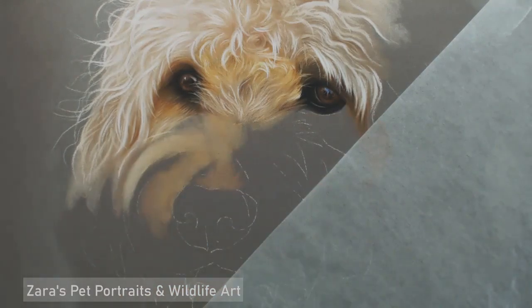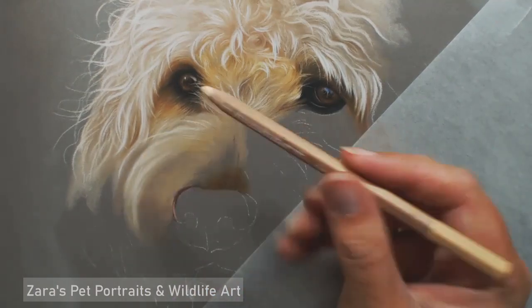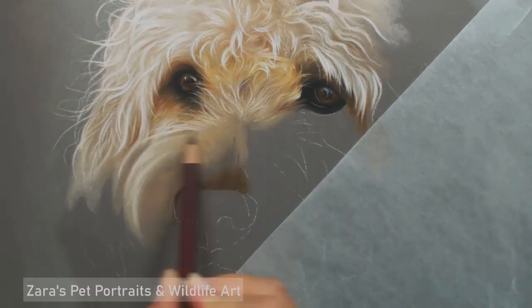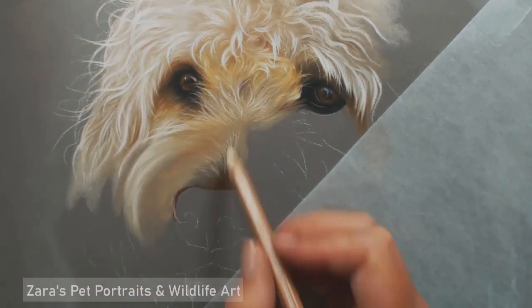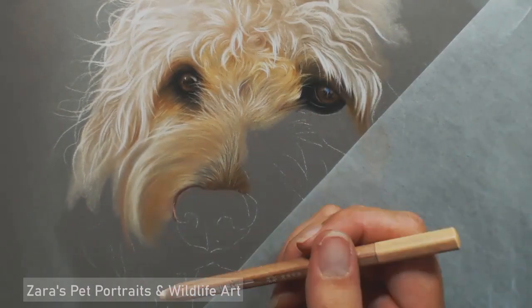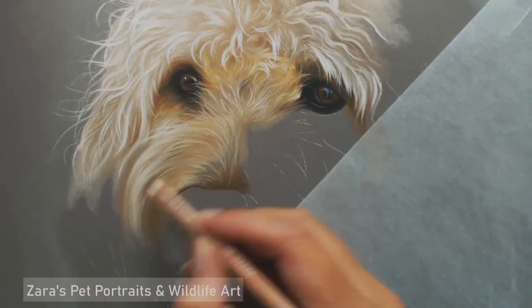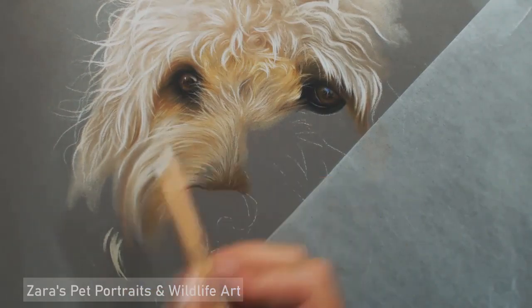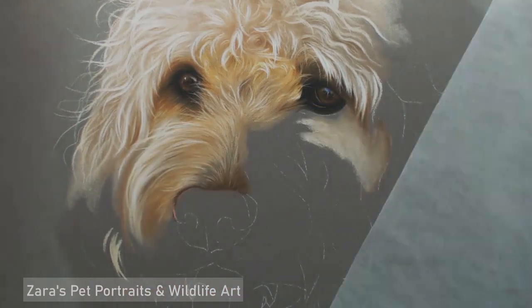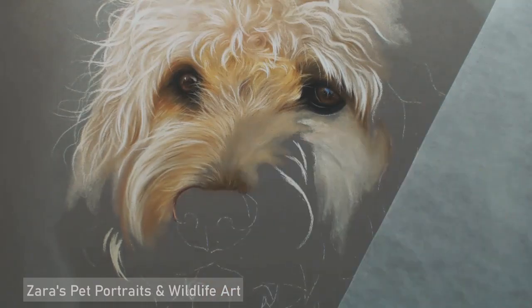You always want to make sure that you follow the skeletal structure of the dog. The bridge of the nose makes the fur curl out in a certain way; above the eyes makes the curls overlap the eyes in certain aspects. Pay close attention to the angle and the direction of the fur, especially with a dog like this, because the curls are not random — they follow the structural skeletal system of the dog.